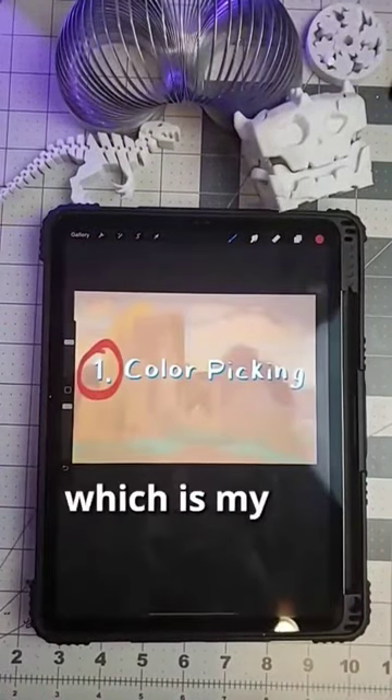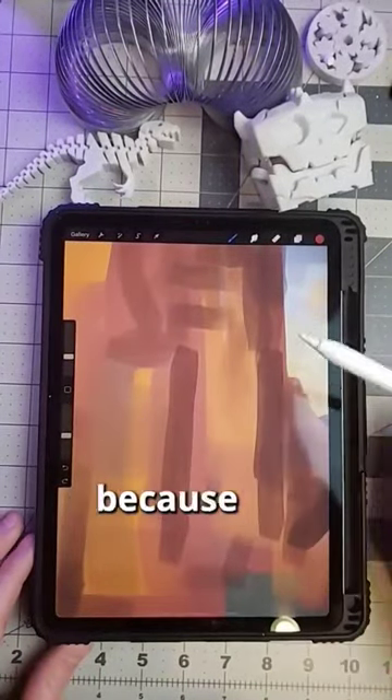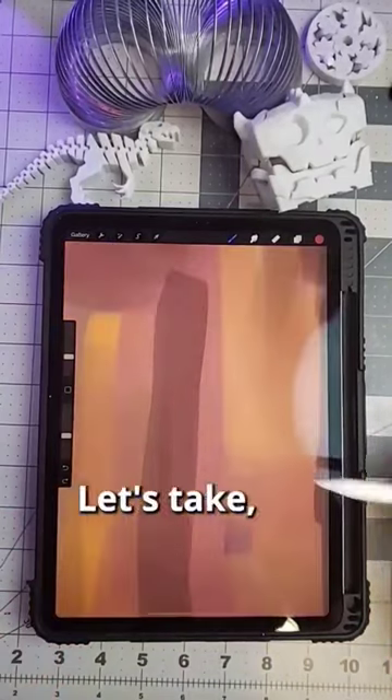First, let's talk about color picking, which is my preferred method. This works with any painting brush. Just be sure to lower the opacity, because this is going to help with the blending later.